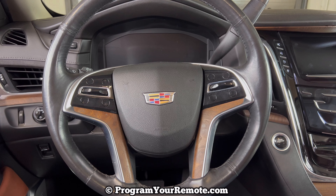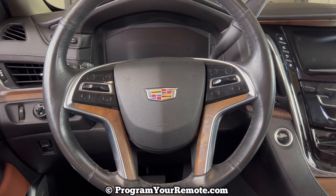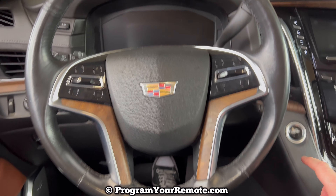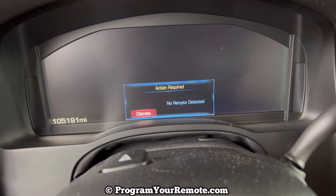I'm going to be demonstrating on a 2015 Cadillac Escalade in this video, but it will be the same on a few different years. I've taken the battery out of this key fob to demonstrate. As you can see, none of the buttons are working. If I try to start the vehicle as I normally would, I'm going to get a message here saying 'No Remote Detected.'